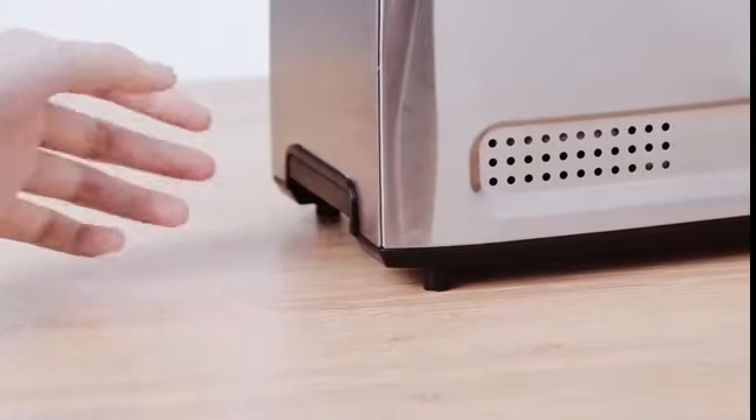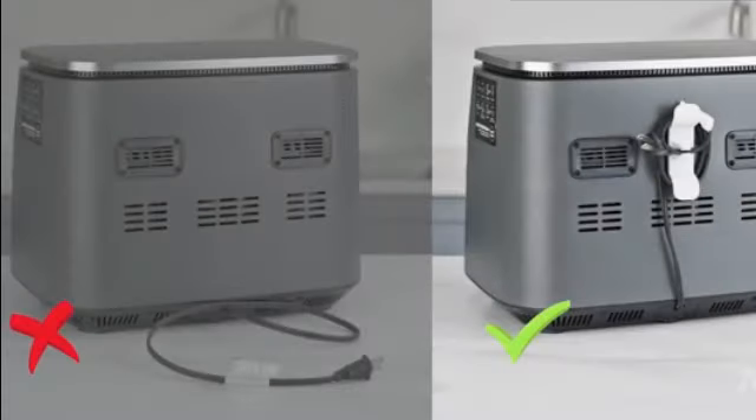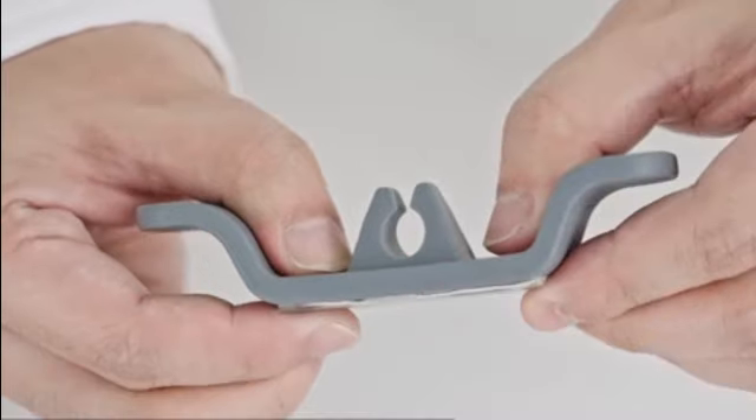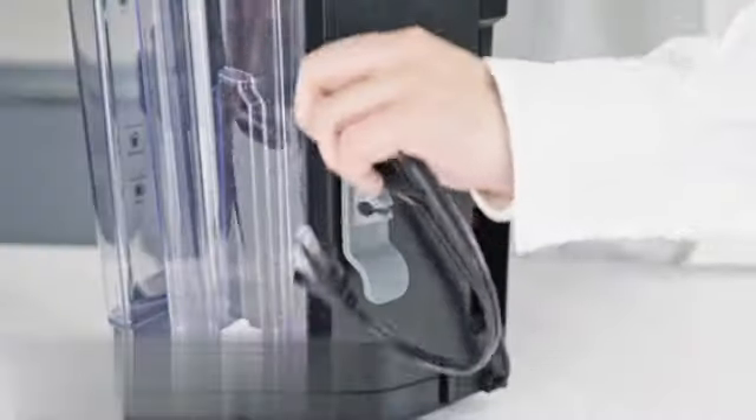When it comes to functionality, the Black+Decker two-slice toaster doesn't disappoint. It is specifically designed for toasting bread, ensuring that your morning toast is perfectly brown to your preference. Its two-slice capacity allows you to make multiple slices at once, saving you time in the morning rush.